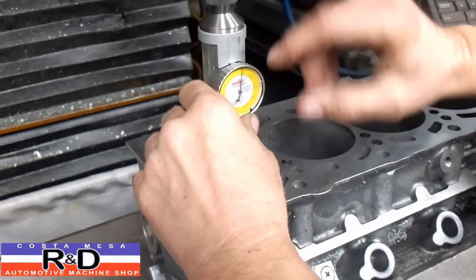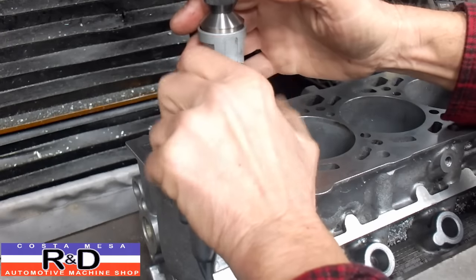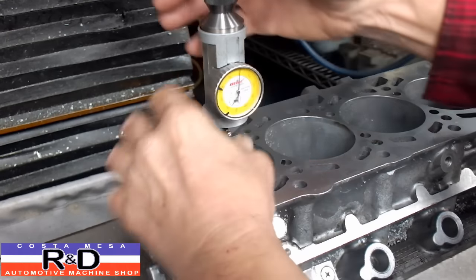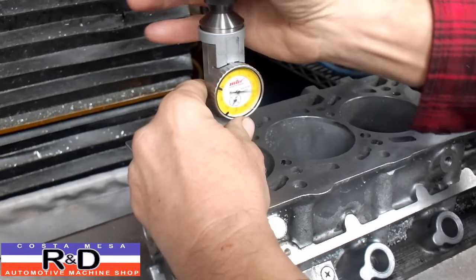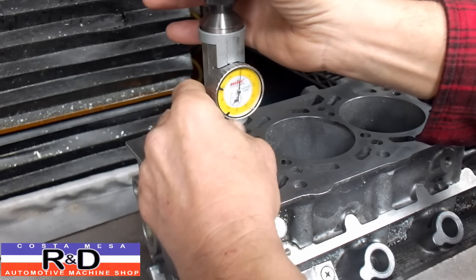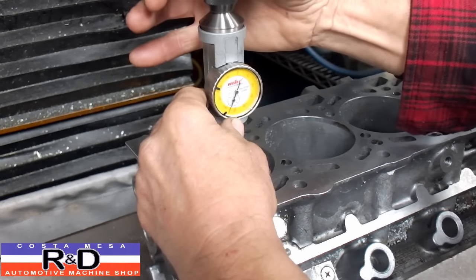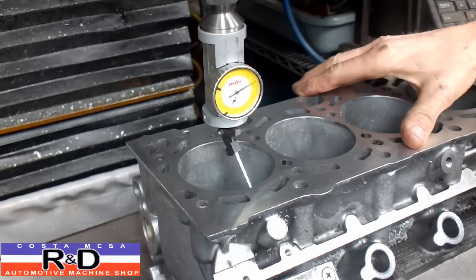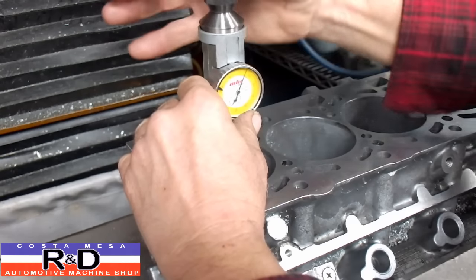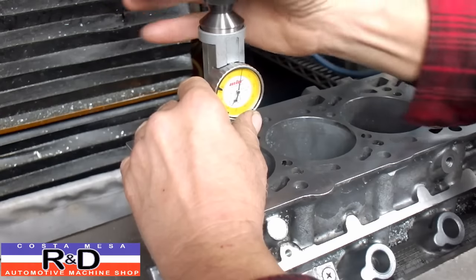All right, now we're getting close. Let's go ahead and set our zero right there — we'll spin this around. Looks like we got it zeroed on the X. Let's take a look at the Z. I should be able to back this up to zero. You can see we're getting pretty close now.